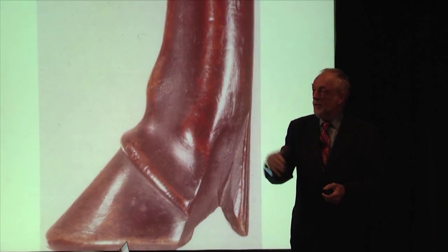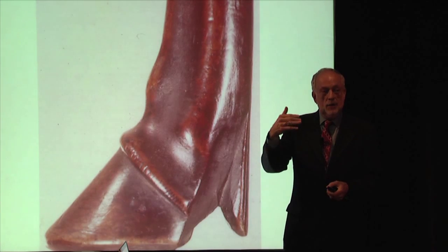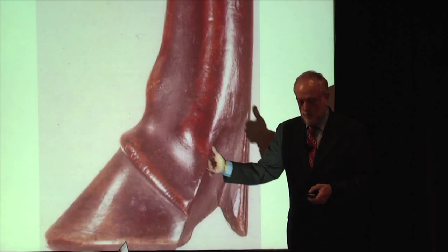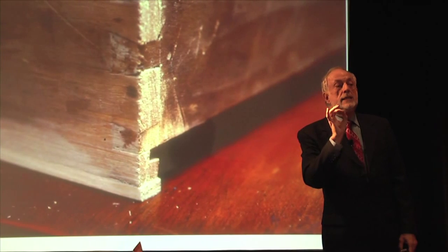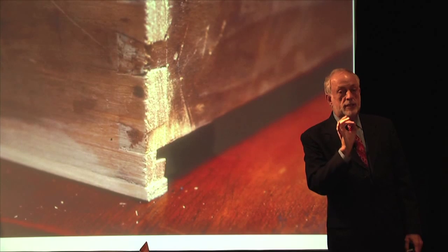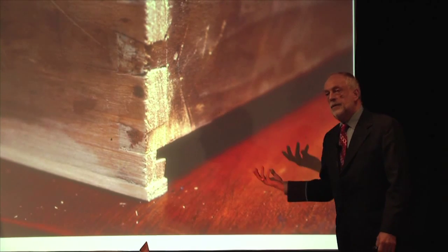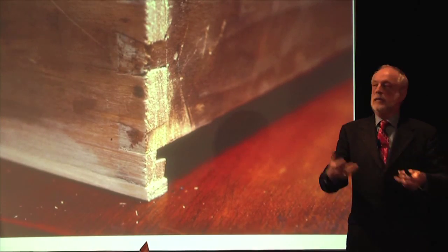All you have to do is go back and forth and look at a new reproduction today and a 200-year-old piece and you can see that clear difference. There's nothing wrong with it — 200 years from now, that piece made today will have patina also. The other thing that happens is oxidation. Wood oxidizes, it literally changes color. Generally we're talking about the unfinished parts of the piece — the back, the bottom, the interior of the drawers — all darkening gently, year after year, exposed.